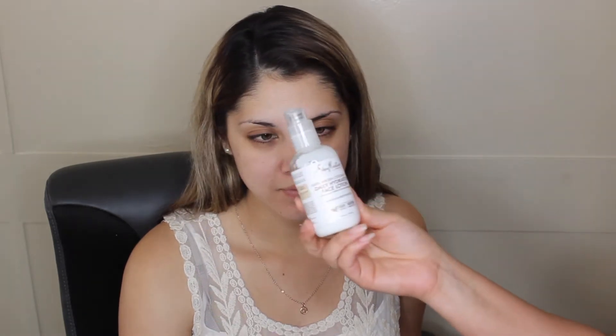She absolutely loves it, so if you guys want to see how I did her makeup, just keep on watching. To start off this look, I'm going to be moisturizing her face using the Shea Moisture daily hydration face lotion with coconut milk. I am using my hands — I did wash them beforehand and she's my friend so she doesn't care. I'm not a professional makeup artist so you're going to see me do some things that a normal makeup artist wouldn't do.